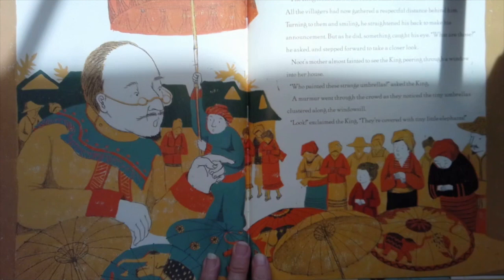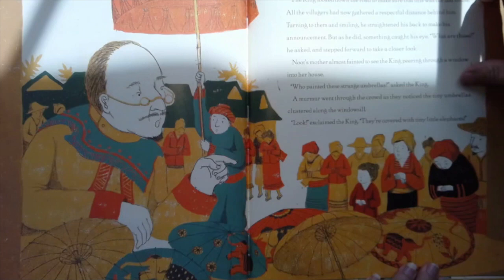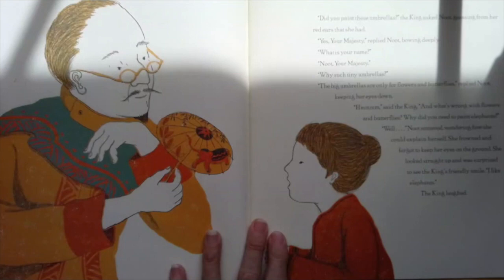What are those? he asked and stepped forward to take a closer look. Newt's mother almost fainted to see the king peering through a window into her house. Who painted these strange umbrellas? asked the king. A murmur went through the crowd as they noticed the tiny umbrellas clustered along the windowsill. Look, exclaimed the king, they're covered with tiny little elephants. Did you paint these umbrellas? the king asked Newt, guessing from her red ears that she had. Yes, your majesty, replied Newt, bowing deeply. What is your name? Newt, your majesty. Why such tiny umbrellas? The big umbrellas are only for flowers and butterflies, replied Newt, keeping her eyes down.